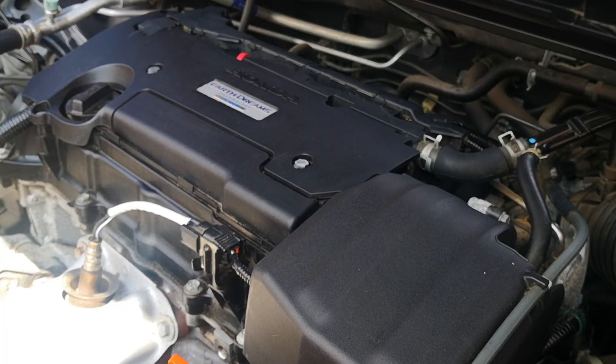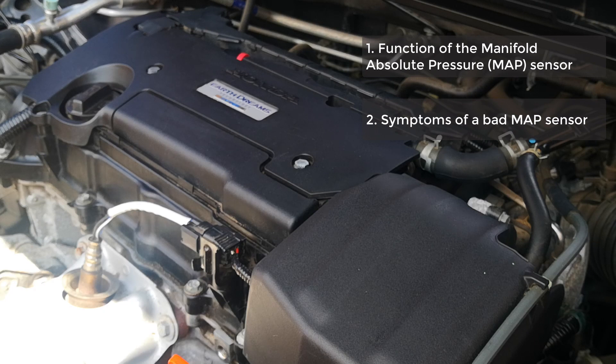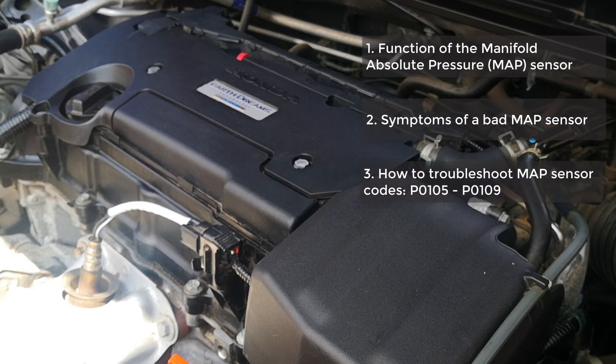I'll cover this video in three parts: functions of the MAP sensor, symptoms of a bad or failing MAP sensor, and then thirdly how to troubleshoot for MAP sensor related codes. Now let's get into it.